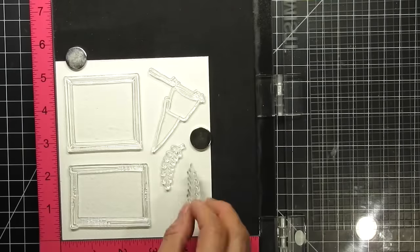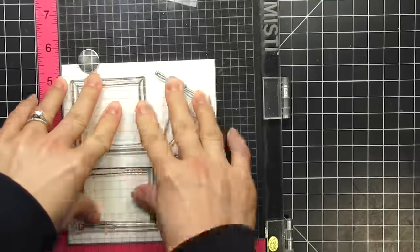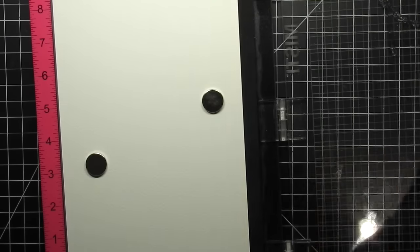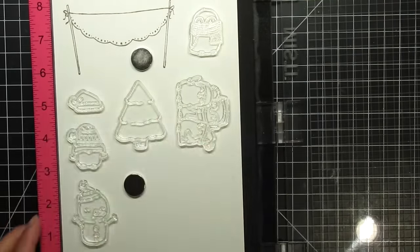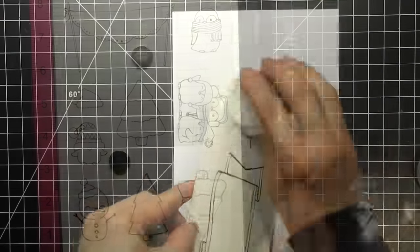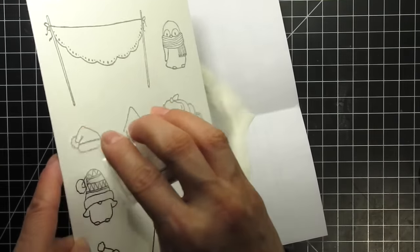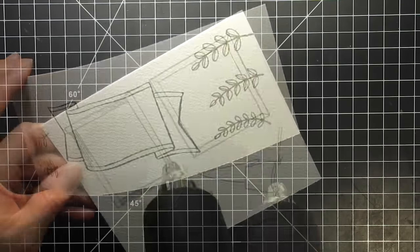I start by stamping all of the frames on watercolor cardstock using VersaFine Smoky Grey. Since I'm using the frames as a background, I don't want them to compete with the images themselves, which will be stamped with onyx black. On the third piece of watercolor cardstock, I stamped the scalloped banner in gray and the rest of the images in black. I decided to stamp the trees even though I didn't use them in the end. I always use a magic embossing bag on the cardstock before stamping to keep stray specs at a minimum — this matters more when using colored or dark embossing powders.